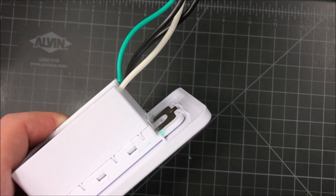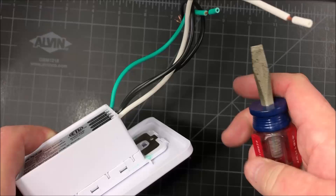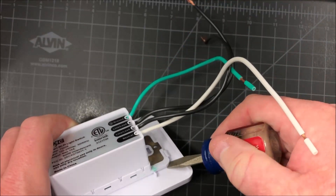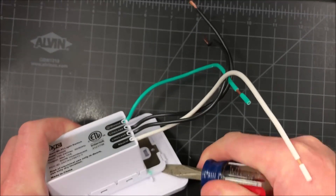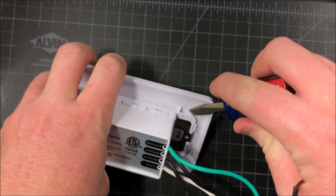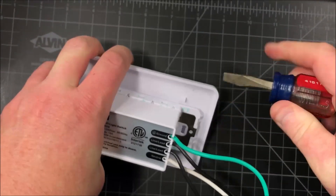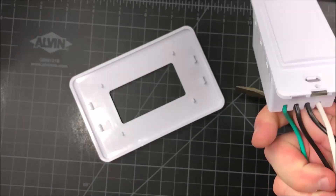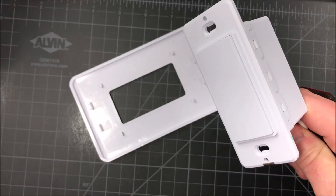To remove the front cover plate from the back, I'm just going to take a flathead screwdriver here and pry under here to pop it off, just like so. It's a little bit scary, but it comes off and it'll just snap back on. So we're ready to go and head over to our fuse box.